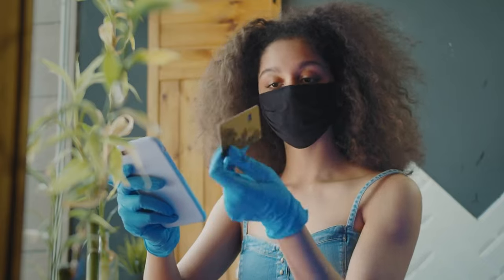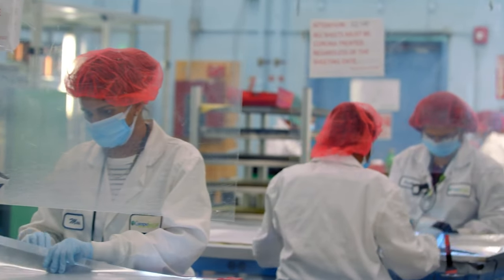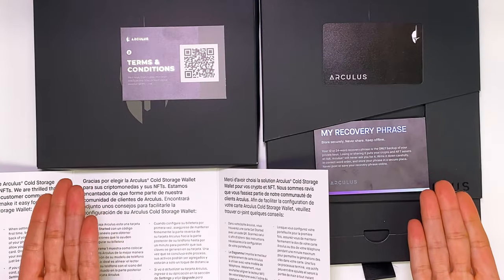We should note that the Arculus wallet was developed by Compo Secure, which is one of the leading metal payment card providers for banks and fintech companies. So that's it for what's in the box.